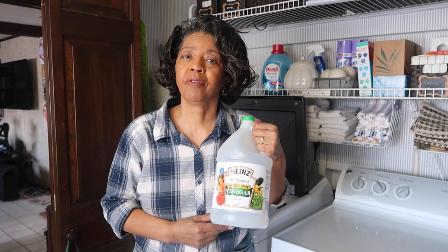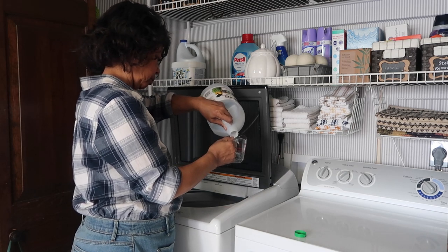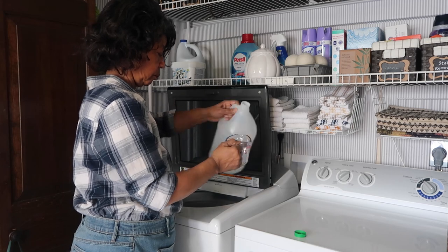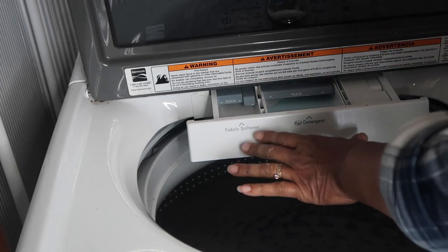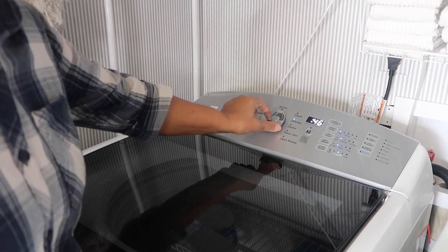If you want to completely eliminate purchased fabric softener, you can use something you probably already have at home — white vinegar. Just put one half cup of white vinegar in the rinse cycle and your clothes will come out smelling fresh and soft. If you're worried about a residual smell of vinegar, don't worry because it all comes out in the rinse.